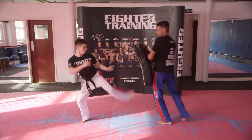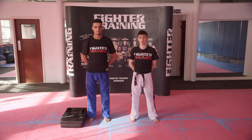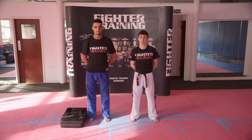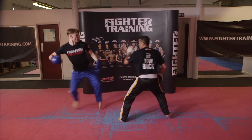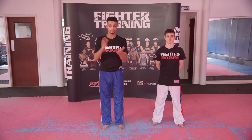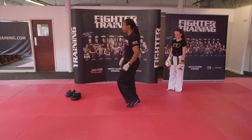Now we're going to do the blitz. Backhand for blitz, backhand for blitz. Quick step — boxing, kickboxing, mixed martial arts. Boxing, kick, kick, kickboxing — heel doesn't tip the floor. Done.